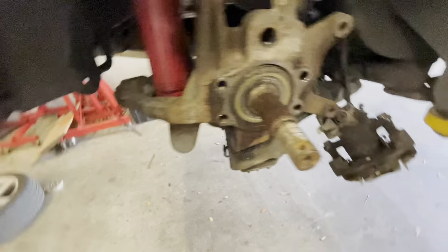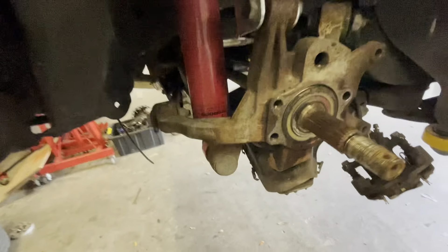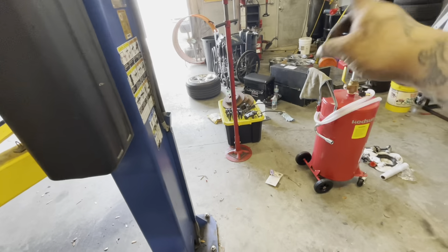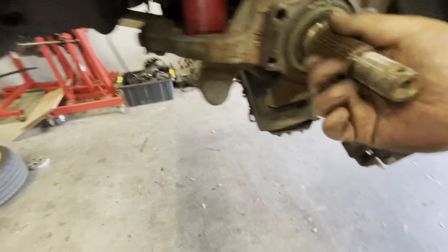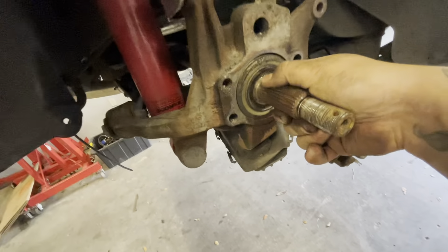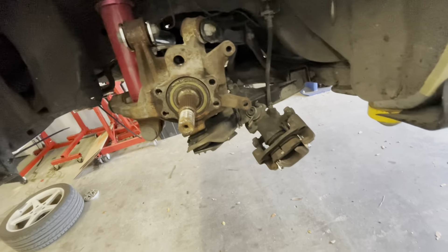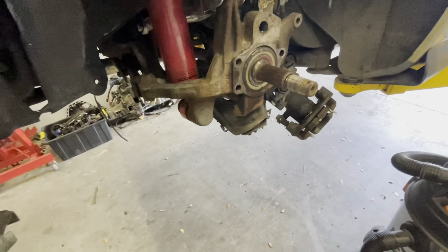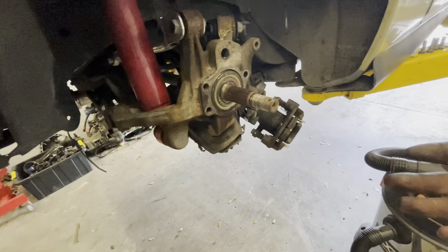That took a little while because I did it without taking the axle out and it was a pain, but I got the wheel bearing out and the shield off. Now we have all this room. I'll definitely clean this up a bit and then put the wheel bearing back on, connect the brake caliper, put the rotor on — you guys get what I mean. Wheel bearing still looks good.